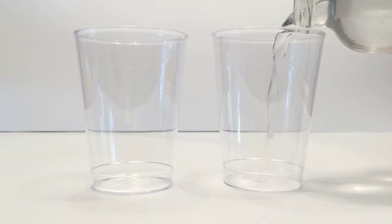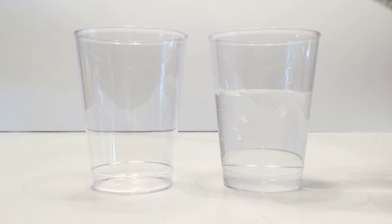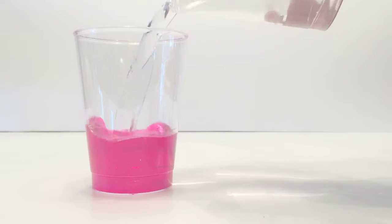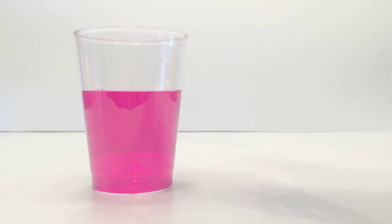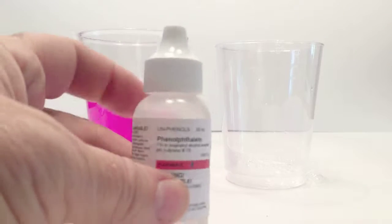So this is the old water-turning-into-cranberry-juice trick. You take your water and pour it into the cup on the right, then pour that cup into the cup on the left, and you will have cranberry juice just like that. Well, actually it's not cranberry juice, and there's science behind it. I'm going to show you how we do this.